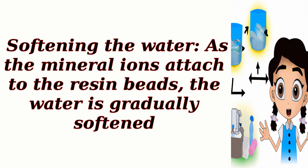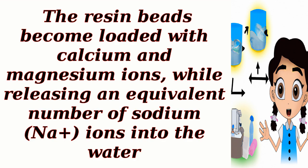Softening the water. As the mineral ions attach to the resin beads, the water is gradually softened. The resin beads become loaded with calcium and magnesium ions, while releasing an equivalent number of sodium (Na+) ions into the water.